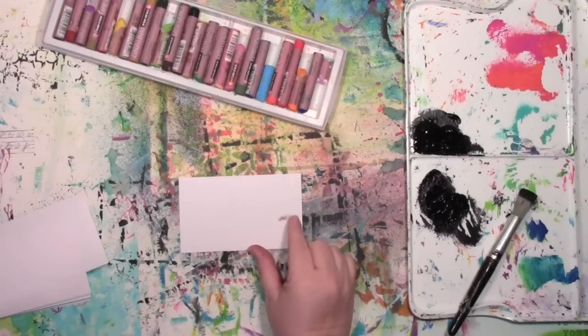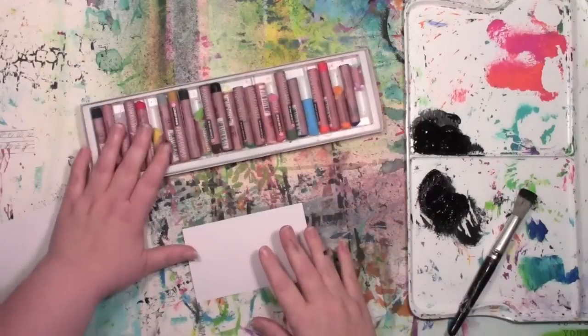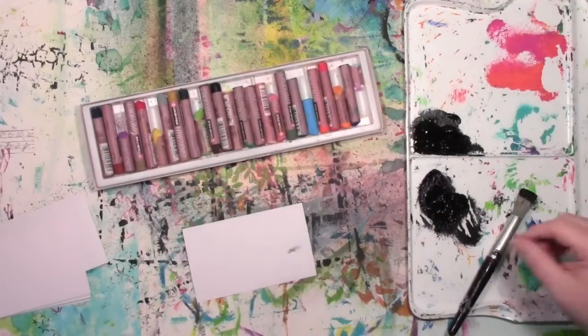I'm going to be using an index card for this, especially ones that have smudges on them, because I'm going to be covering it up and nobody will know that smudge is there but you and me.